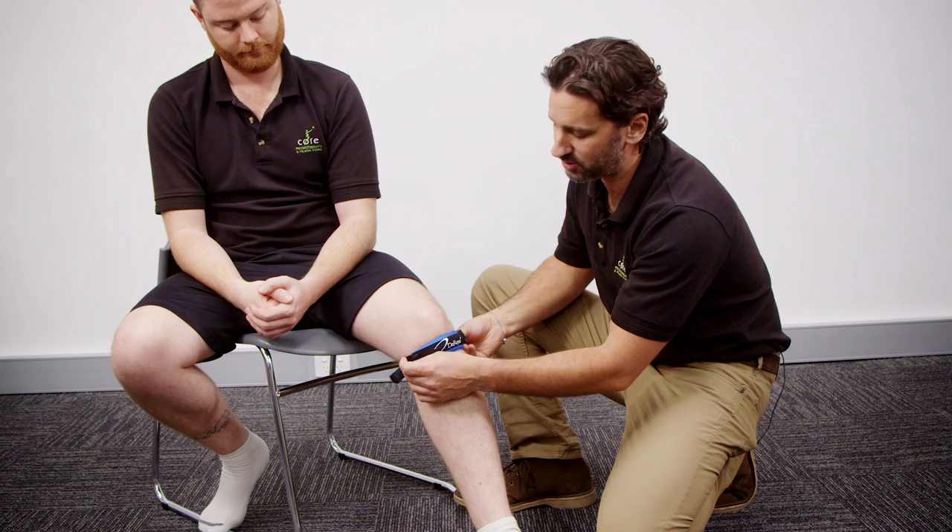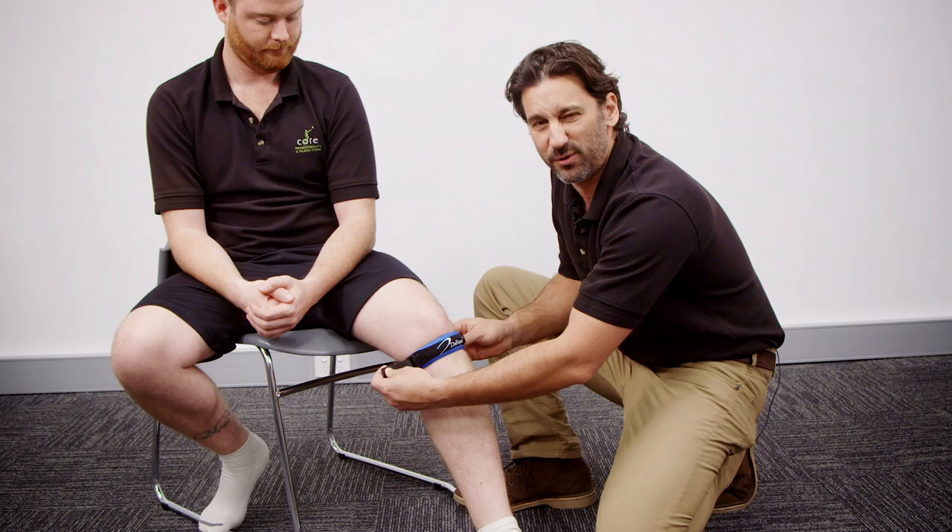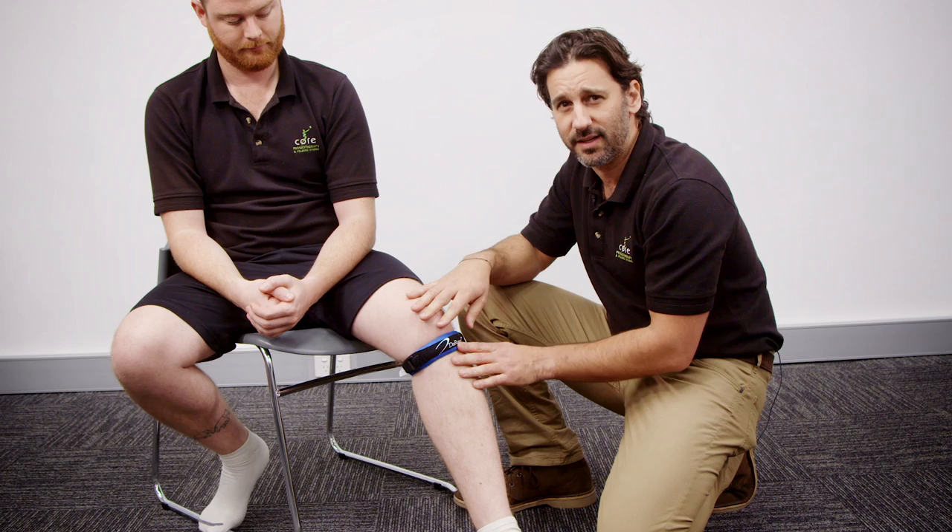We can change the pressure by adjusting it, and the adjustment comes from these two straps on the side, which is a great feature of the brace. To start off, you want to pull on pretty lightly and not put too much pressure. If your patellar tendon is inflamed or if it's quite irritable, then you want to start off with a light pressure and then increase it as you get more comfortable or you get more used to the brace.